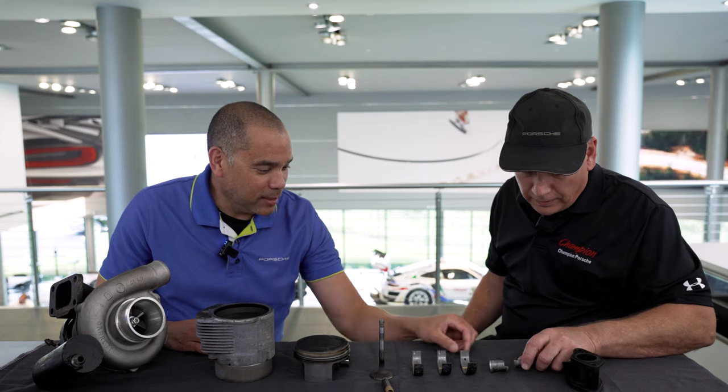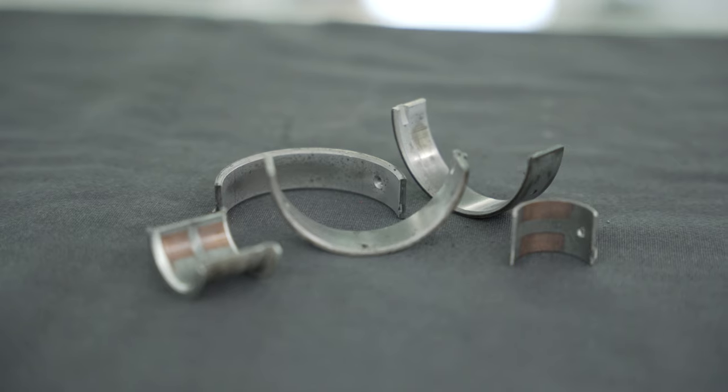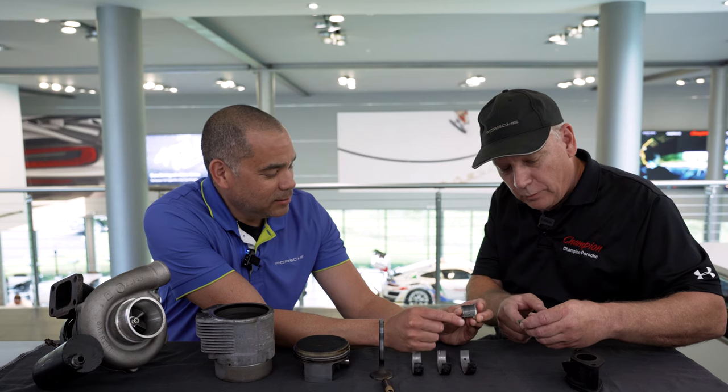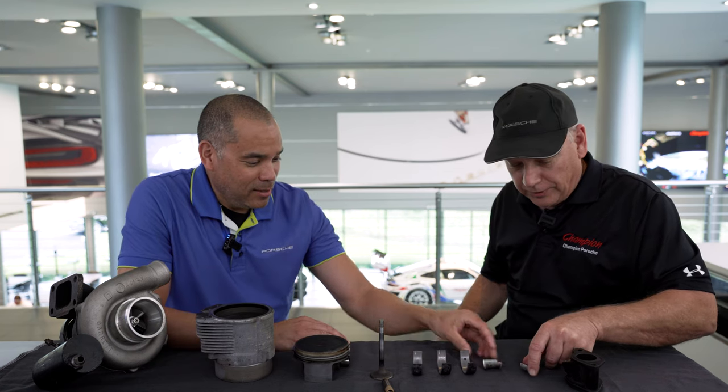What is this we're looking at? These are the intermediate shaft bearings. They're showing a little bit of wear. Are you supposed to see two different colors in the metal — is that normal? With the mileage and age of the car, that's about normal, but we'll replace those.